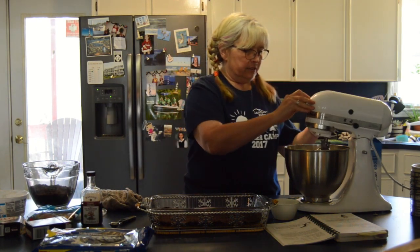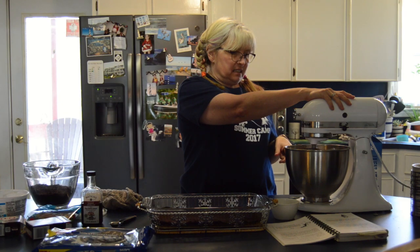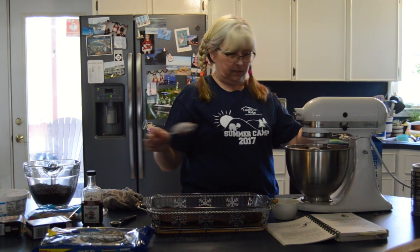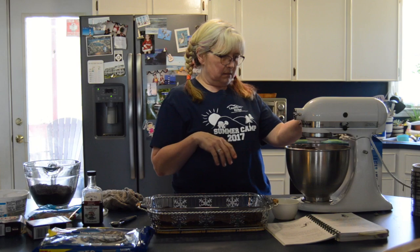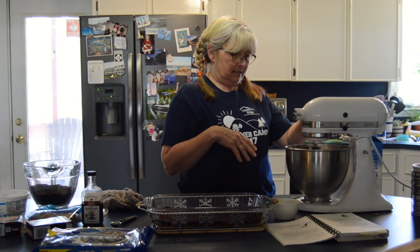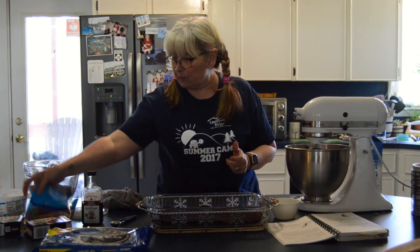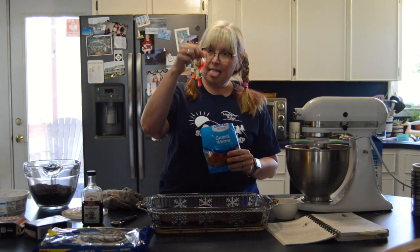See, it's not very hard. Now I'm gonna go full blast to start mixing. It's pretty messy looking but it sure does look good! At home, your mom may not have one of these, but you can do it with a hand mixer — it's just a little more messy. Yeah, it's looking like dirt, isn't it? After we get it done, we are gonna add some gummy worms into our dirt just to make it even more fun.